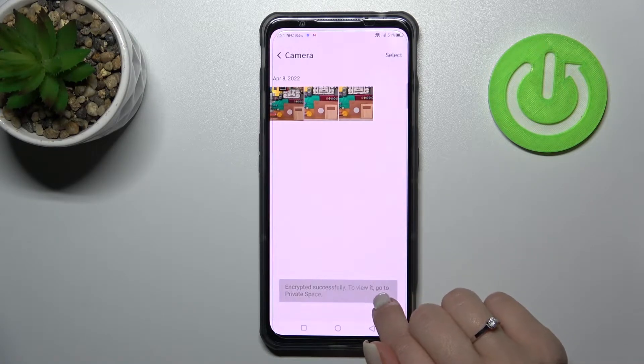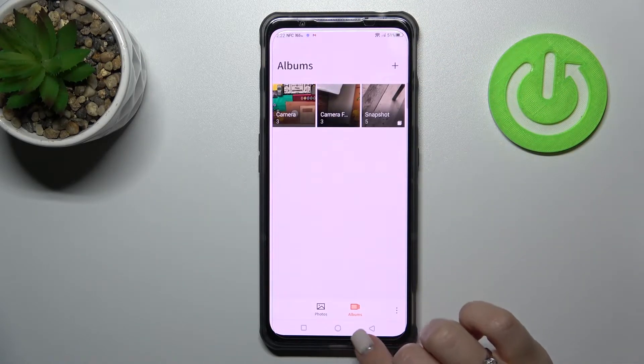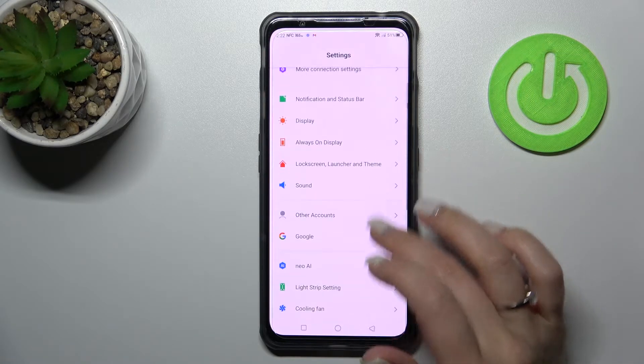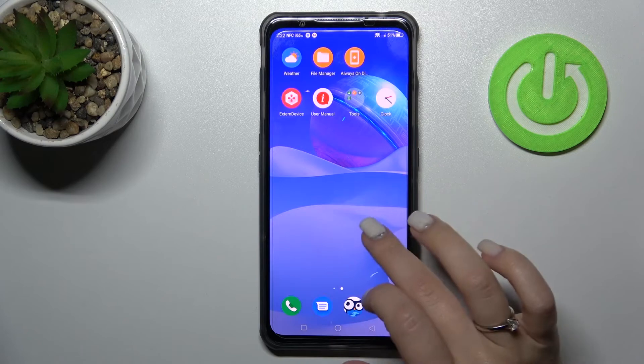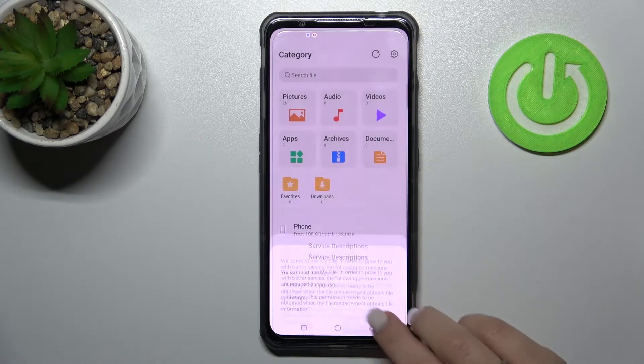Wait a second. Now, to view these hidden photos, we should go to the camera's Private Save folder. We can find it here in the file manager.